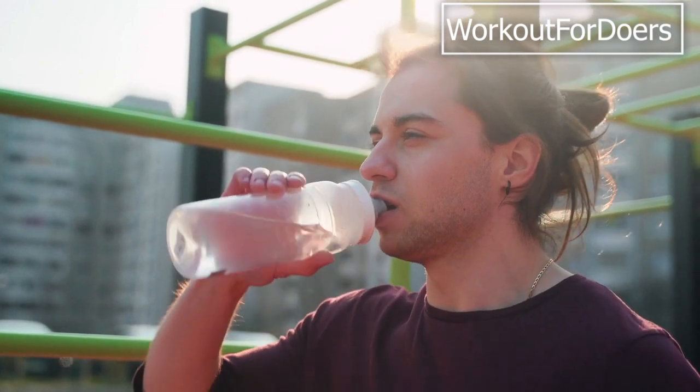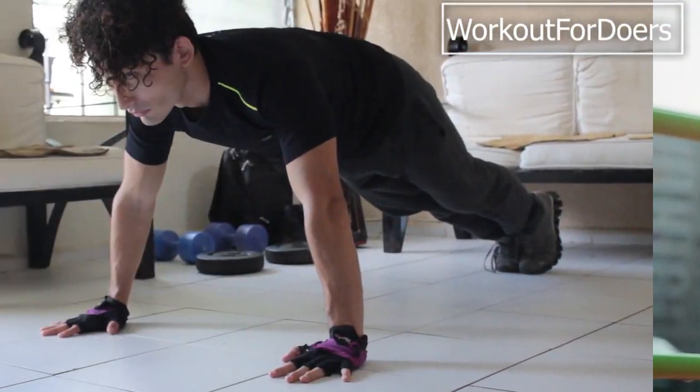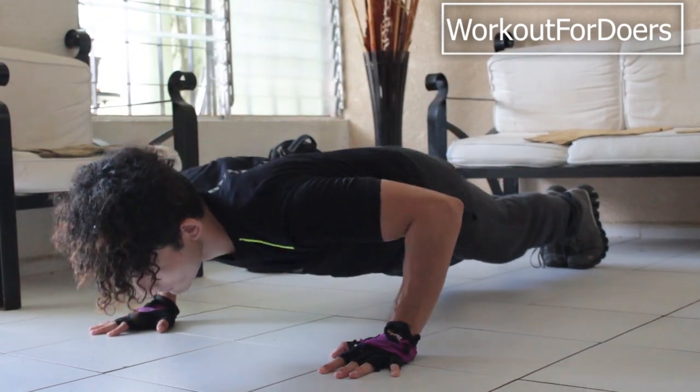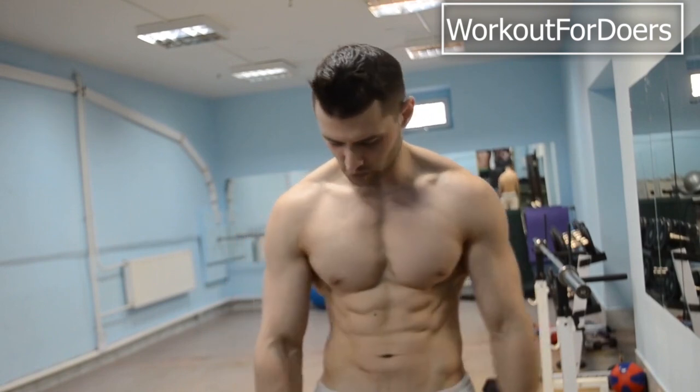Now, let's move on to the workout routine. We'll be covering five exercises that target different areas of your core. It's important to work all aspects of your abs to achieve a balanced and well-developed midsection.